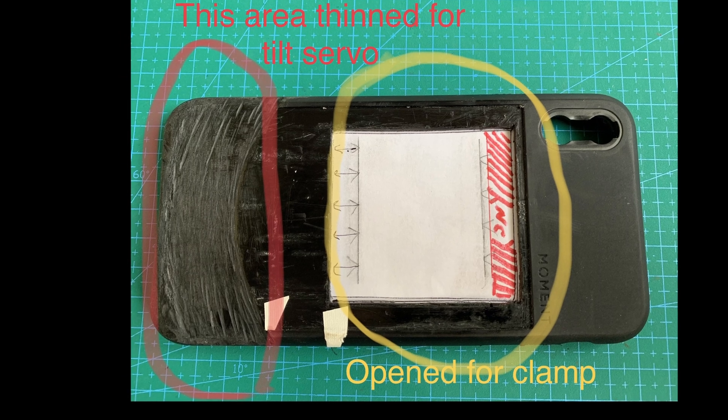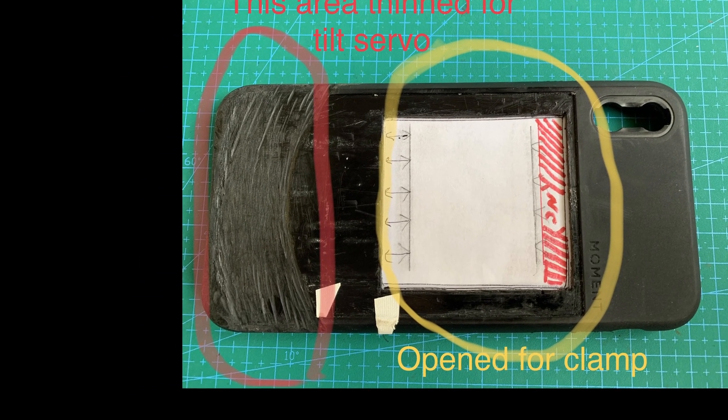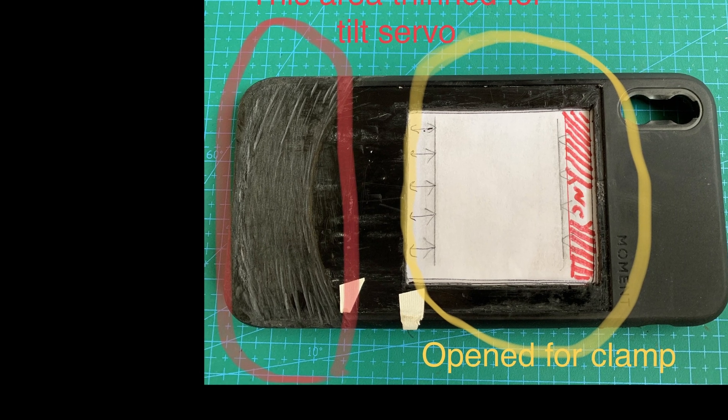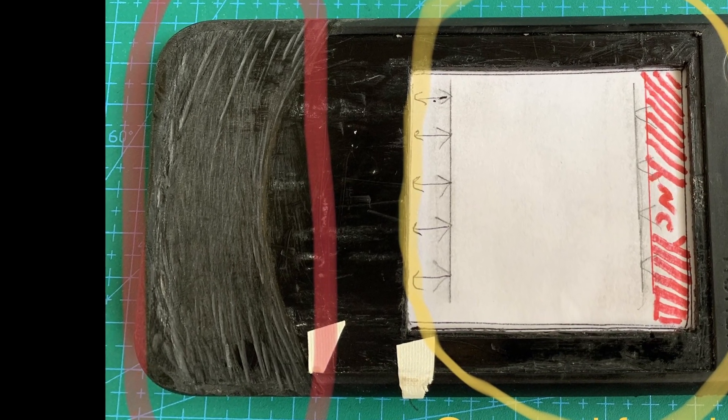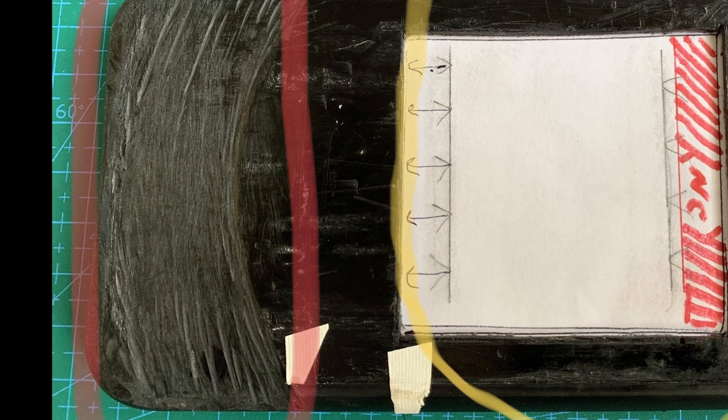Here is the area that I thinned out and the hole I made in order for that clamp to clamp properly on the top of the bar and the bottom, and also to get closer for efficient wireless charging.